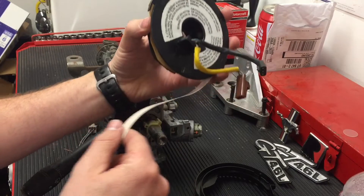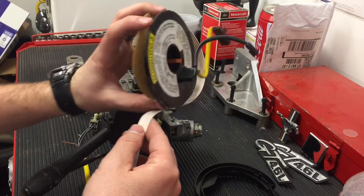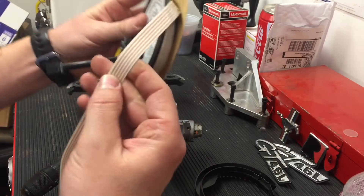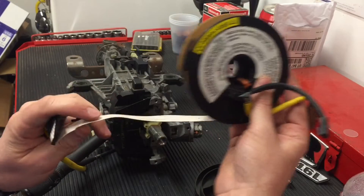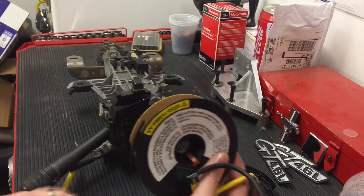You can see that it retracts and spins. So as you turn the steering wheel, it unravels, and then it will ravel back up as you turn the steering wheel back. It's using a ribbon-style electrical connection so that you can do that, which allows you to turn the steering wheel and still have a good electrical connection.